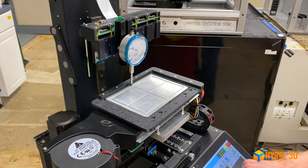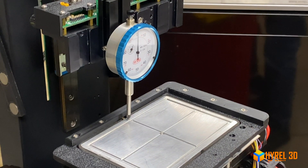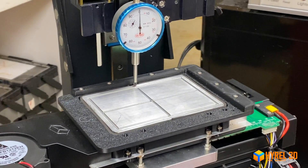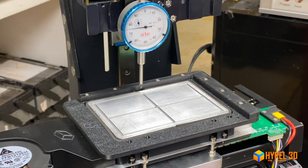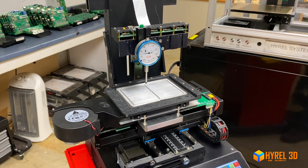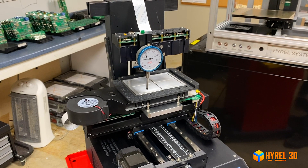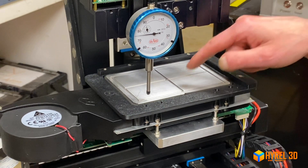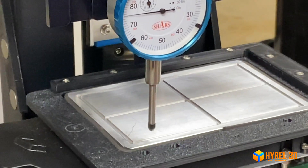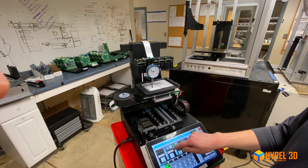I'm going to continue to drop my Z until I have a zero reading. Now I'm at zero. I'm going to raise my Z by 10, go forward, and walk the X over. I'll check to make sure I'm not in the well-plate groove. Now I'm going to raise my Z back up — I can see I'm a little past zero, which is because we were adjusting it earlier.